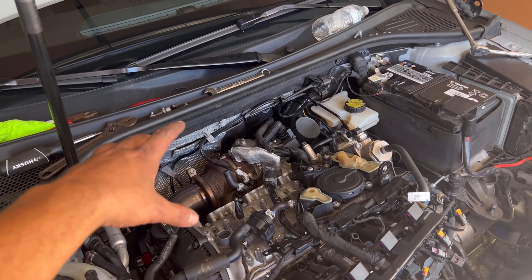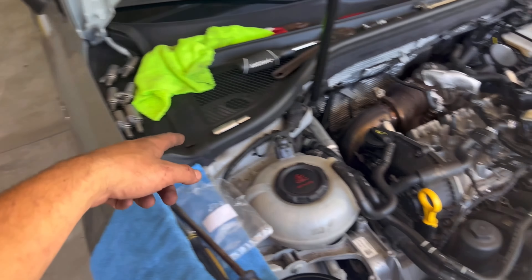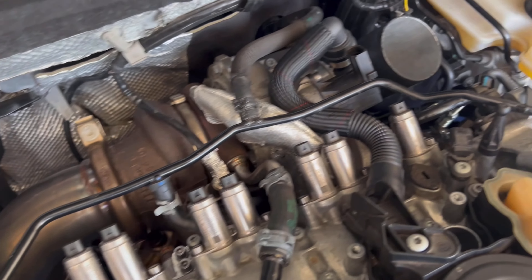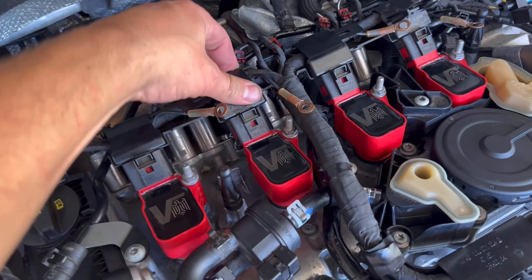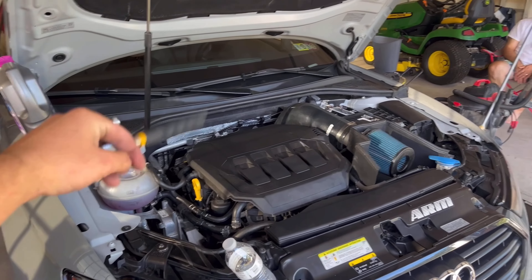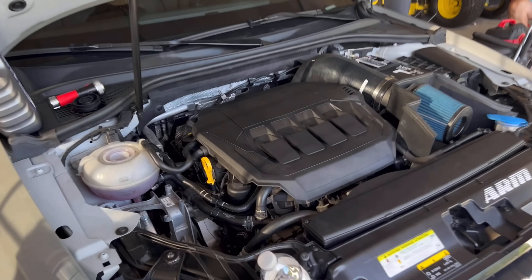Basically everything back here is hooked up. We can throw these back in and then we're gonna start hooking this shit back up. Alright, we have the hard coolant line all hooked up.